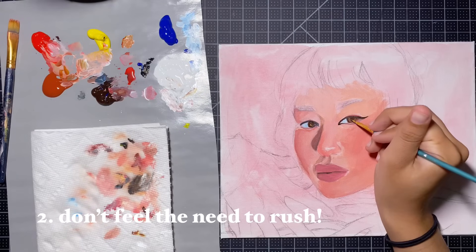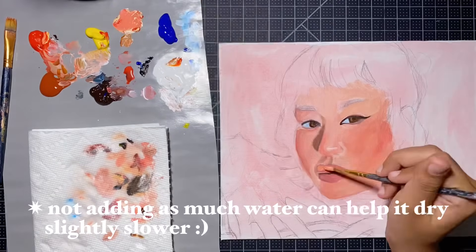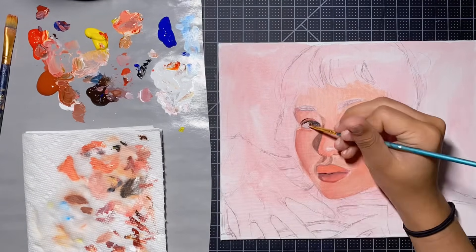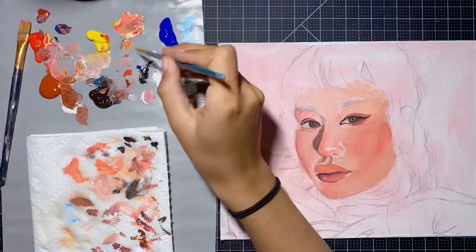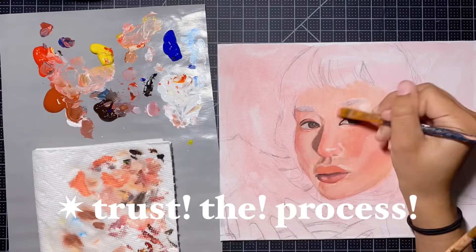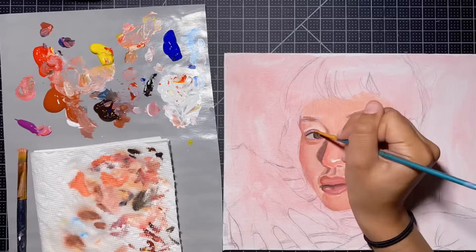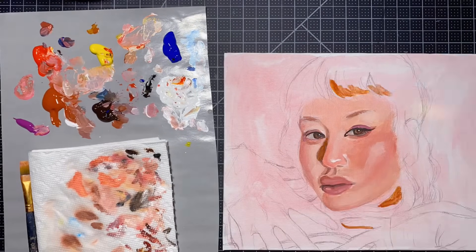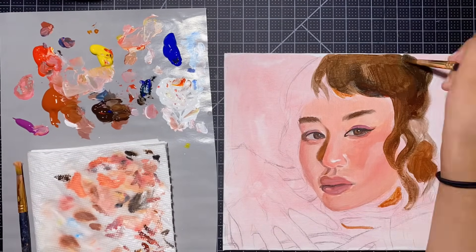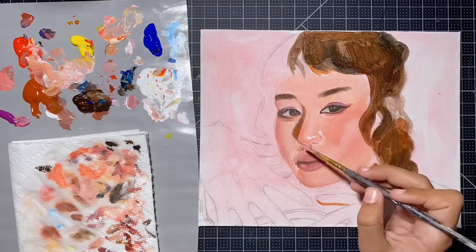Tip number two: don't try and rush your painting. I know acrylic paint can be fast drying which is a little overwhelming, but rushing your work may not be the best way to address that. It's still important to take your time. And this may be obvious, but don't give up if it doesn't immediately look good — trust the process. I go through the same exact thoughts even when I know it'll turn out fine, but I always tell myself to just trust the process and follow through.